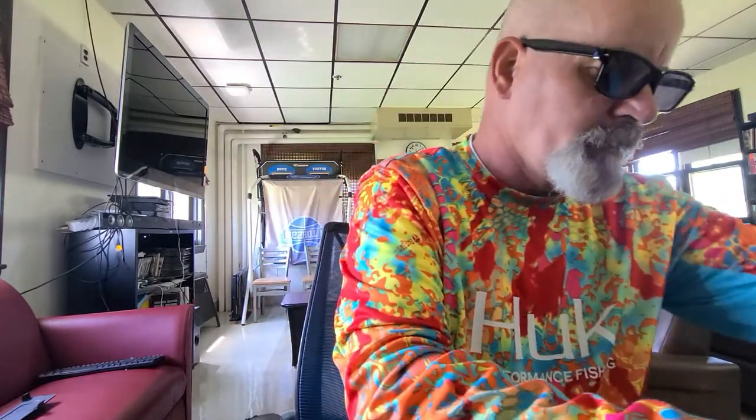Hey everyone, this is Patrick with SFMF Fishing and today I am going to do my mystery box panfish trout box. Let's get started.